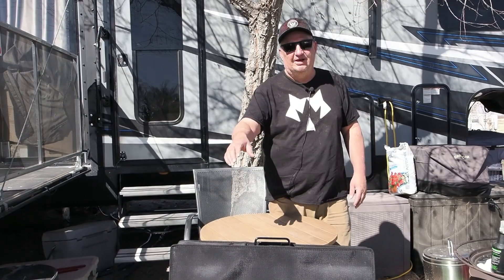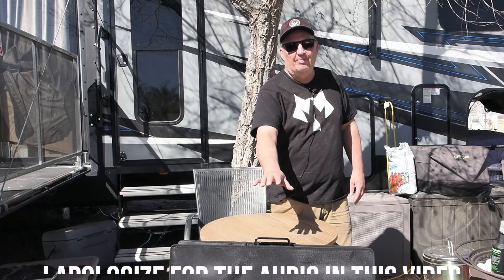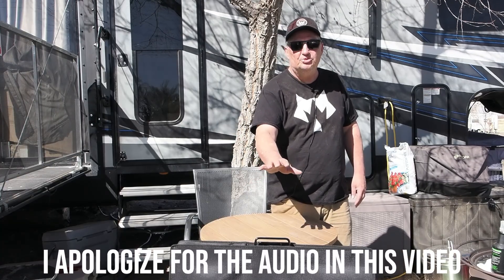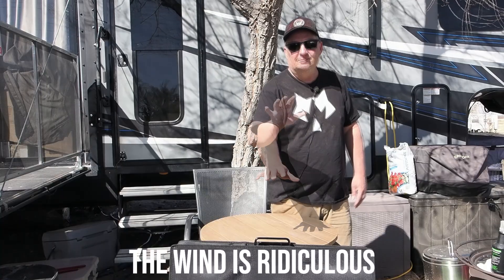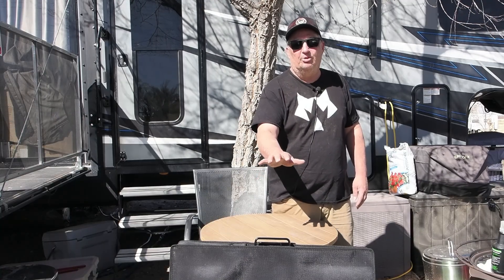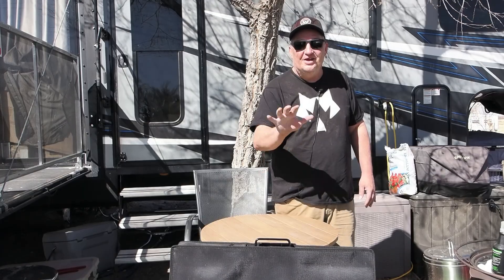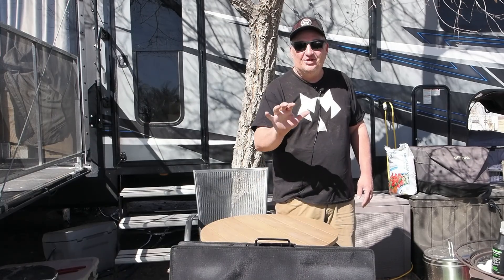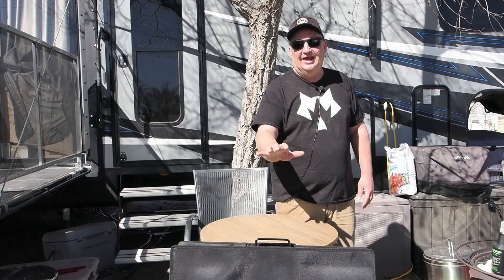If you follow my channel on a regular basis you might have seen a little while back I did a review of the Renogy 400 watt portable suitcase solar panel and I declared it the ultimate 400 watt portable solar panel. But today it has a challenger to potentially dethrone the ultimate solar panel.